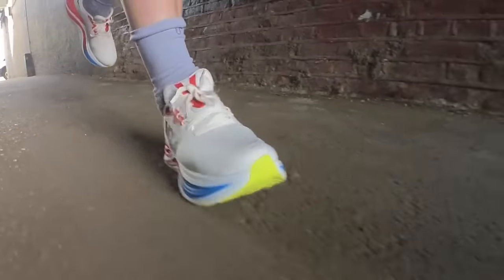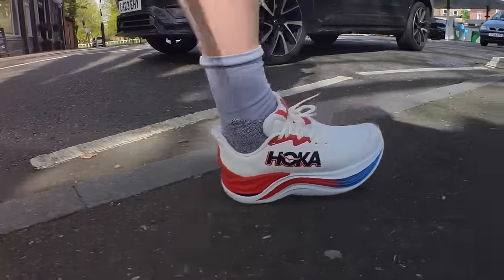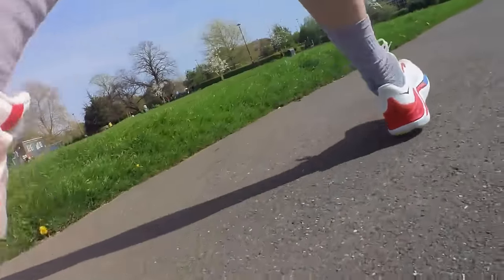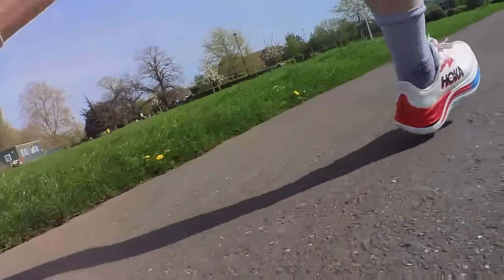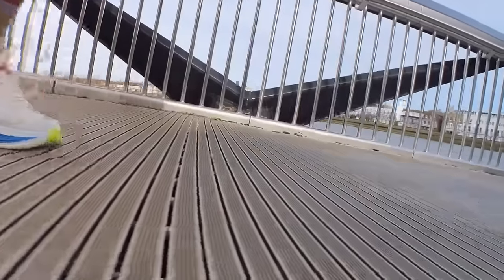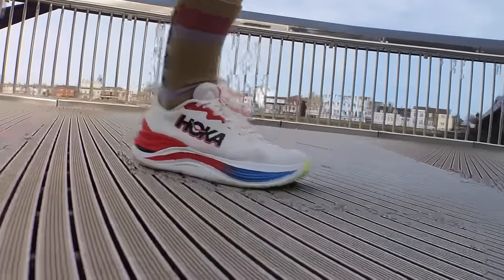I have to confess, this shoe has me somewhat baffled — it's a bit Jekyll and Hyde. On my first run, in the first two miles, I don't think I've ever run in a shoe that's less stable, more soft, squidgy, and just really odd. I almost wanted to turn around and take it off. The midsole and footbed is really, really soft with a cradle comfort to it. But in the early miles of each run, it felt like running on sand — not just the work of dragging your feet out of the softness, but also the lack of control in each step.